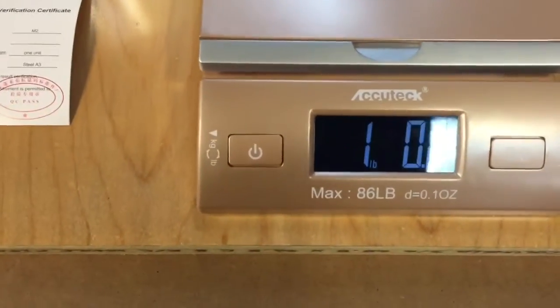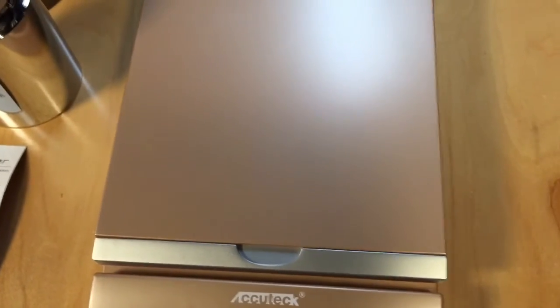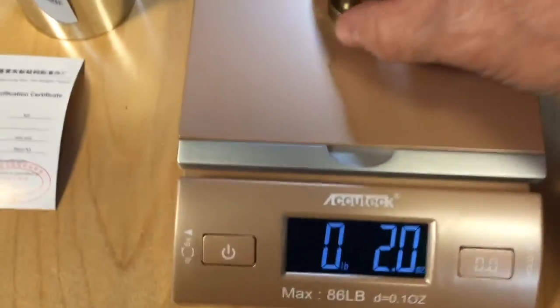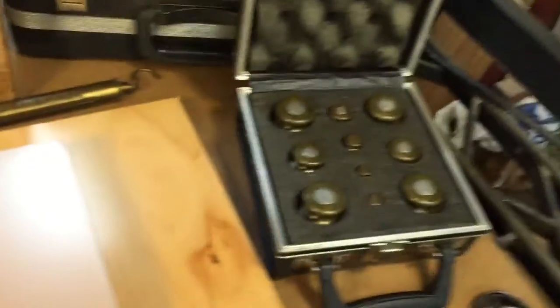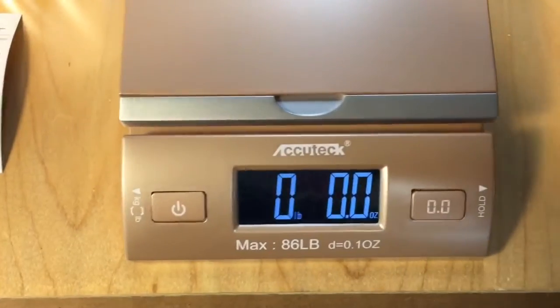So we'll try one pound — put it on there. Sure enough, exactly one pound. Let's try this two ounce. Put it on. Exactly two ounces. So I went through all the weights from before. This scale is exactly on the money.